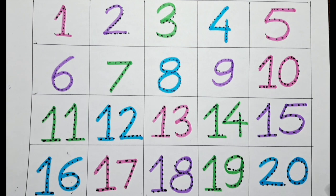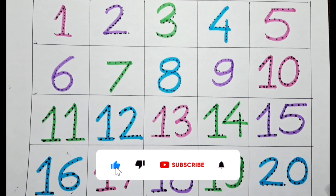We are done with this, kids. Bye-bye! Please like and subscribe. We will meet soon. Bye-bye kids.